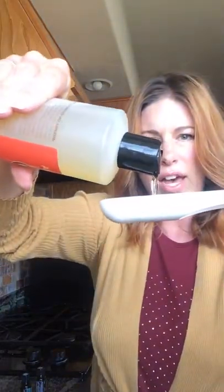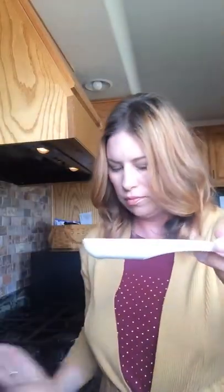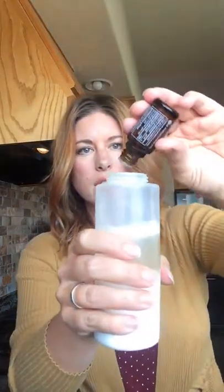Then it calls for two tablespoons of the On Guard Cleaner Concentrate, so I'm going to go ahead and do that — there's one, two. Then it calls for 10 to 15 drops of essential oils — this is the fun part, you can pick any kind you want. Lemon is a good one, but I'm going to go with eucalyptus and Siberian fir. I like Siberian fir in my cleaning products because it reminds me of a piney smell. I'll do about seven of the eucalyptus and then eight of the Siberian fir.